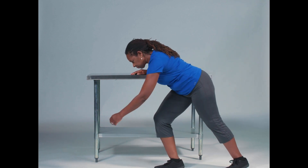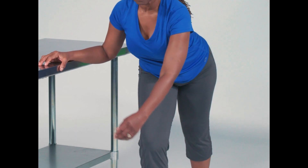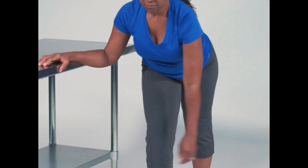The pendulum exercise allows you to move your shoulder joint safely without using your shoulder muscles. We do not want you to activate your shoulder muscles while they're healing. This is very important.